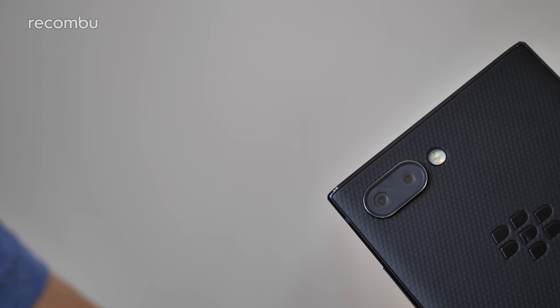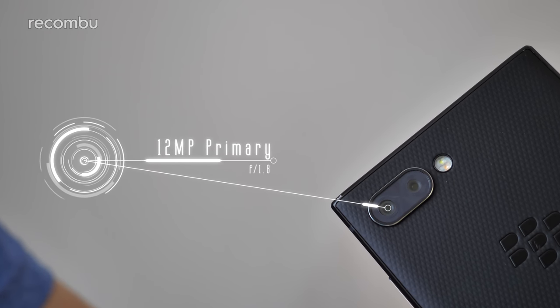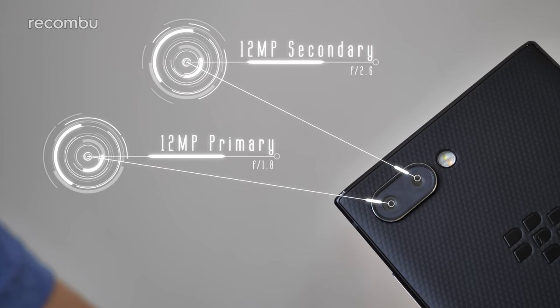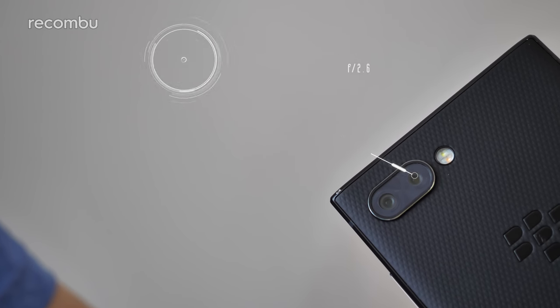First off, let's quickly rattle off the boring spec stuff. The Key2 sports a 12MP primary lens with an f1.8 aperture, backed by a secondary 12MP lens with an f2.6 aperture. It uses dual phase detection autofocus and there's no built-in optical image stabilisation — just EIS.